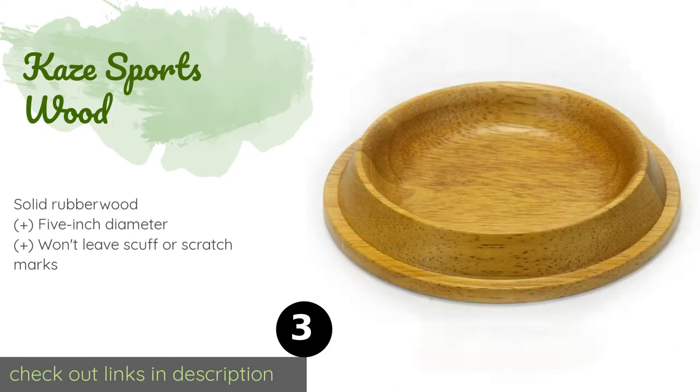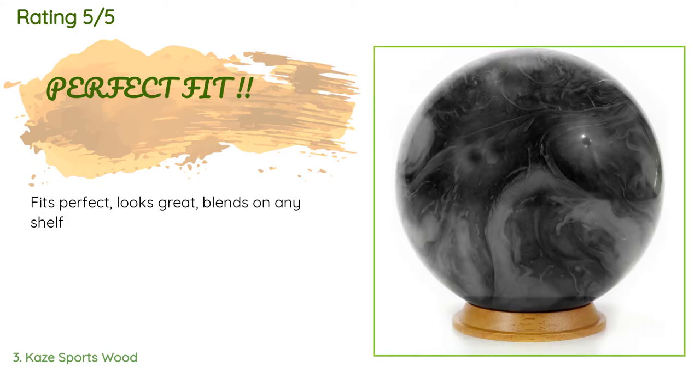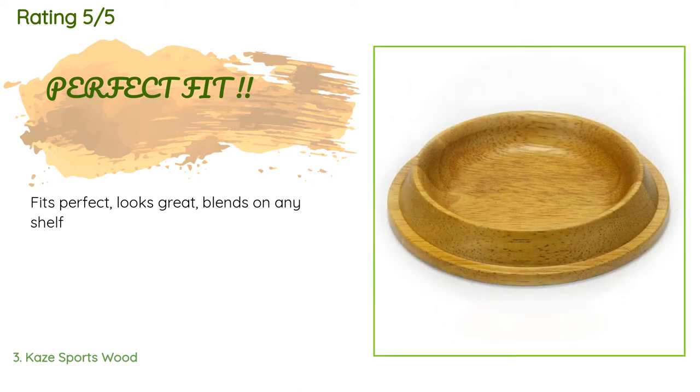Number three is the Case Sportswood. It looks good enough to put on display but can also be used as a base when cleaning and polishing, so you don't have to worry about heavy round objects slipping from your fingers and doing damage to the floor. This product is available on Amazon for $9, with 23 customer reviews and an average rating of 4.2 stars. A customer said: 'Fits perfect, looks great, blends on any shelf.'